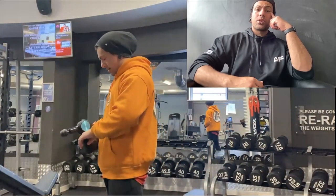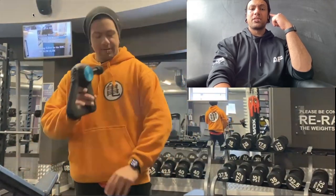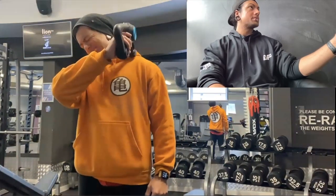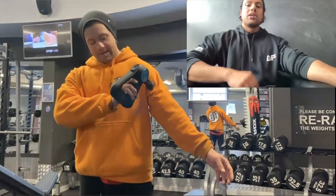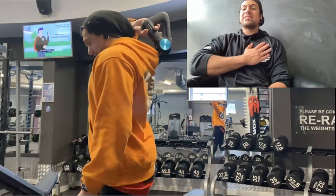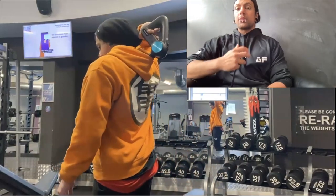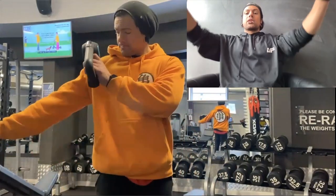Next up we're going to use the Theragun. When I'm doing Theragun treatment it's kind of like doing a mini sports massage. I'll go over my chest, over the trap, and go to my rear delt — trying to get right into my weak spot to loosen up that muscle. My shoulder blades and rotator cuff are really tight, so I come into the chest to make sure that's nice and loose, especially since I'm doing a lot of incline work.